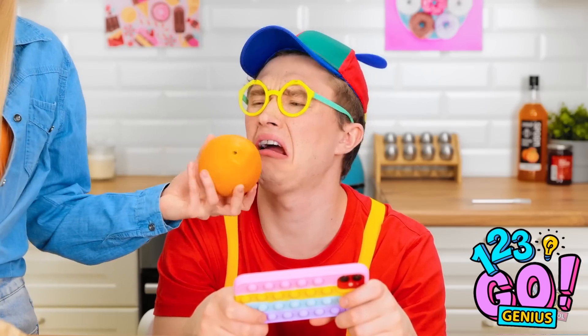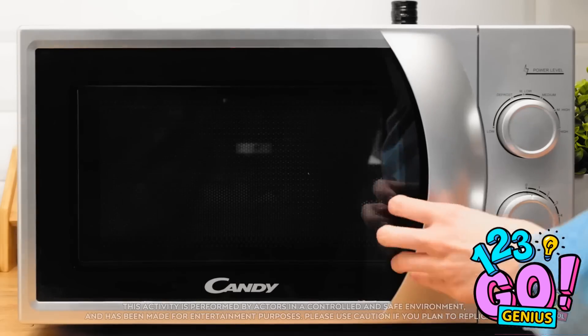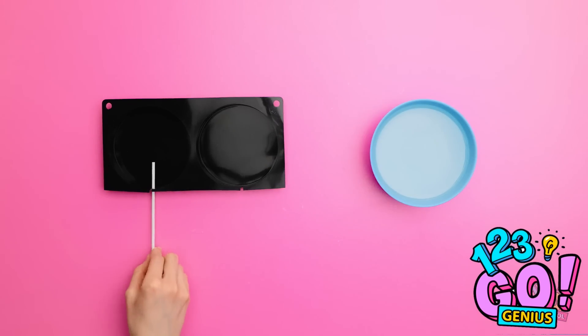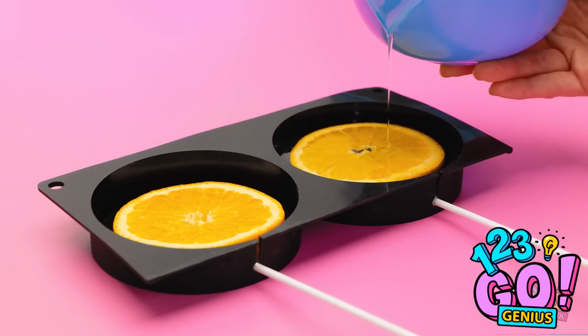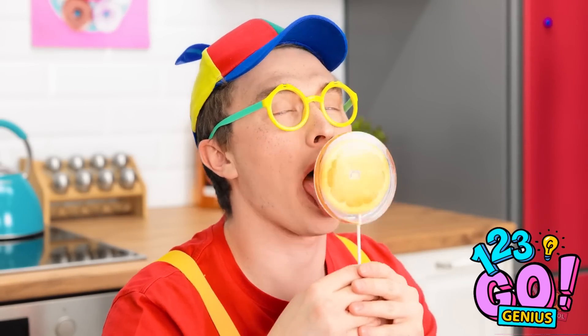I know — these sugar cubes will help me out. Into the microwave they go. I'll set the time for one minute. The sugar is all melted into a liquid. Now I'll need my little lollipop molds and a stick. Time to add the orange slice. Now to pour on the melted sugar. Now to let them set. Look at these great fruity lollipops I made! Honey, Mommy has a surprise for you. New lollipops! Just for me! They're yummy! Thanks, Mommy!